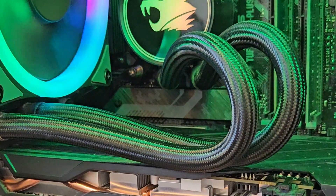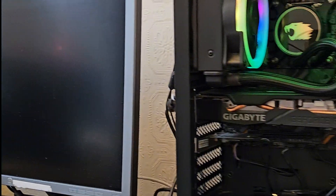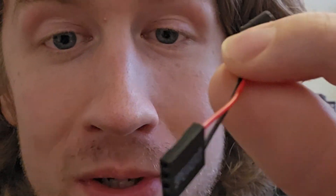Clearing CMOS definitely changed its behavior and we get a signal. Next we're going to plug in this little motherboard speaker to see if the motherboard has a beep code to tell us about what's going on.